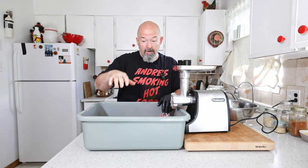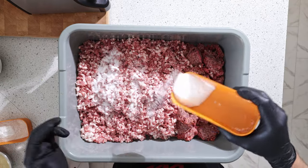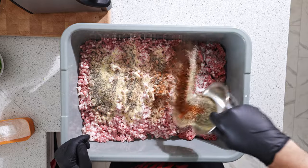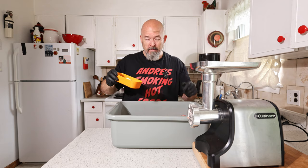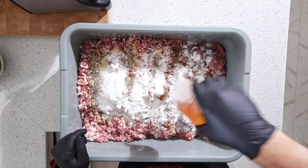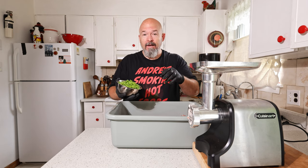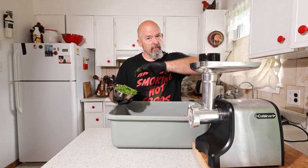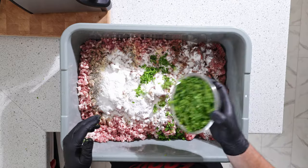Got all that done, now let's add the spices. I'll list everything below so not to bore you with all the particulars right now. I am using pickling salt — salt with cure. I'm also using a little bit of rice flour just to help bind everything. For the jalapeños, I didn't dice them — I used a food processor to make them into little chunks because I want them throughout the whole sausage mix.